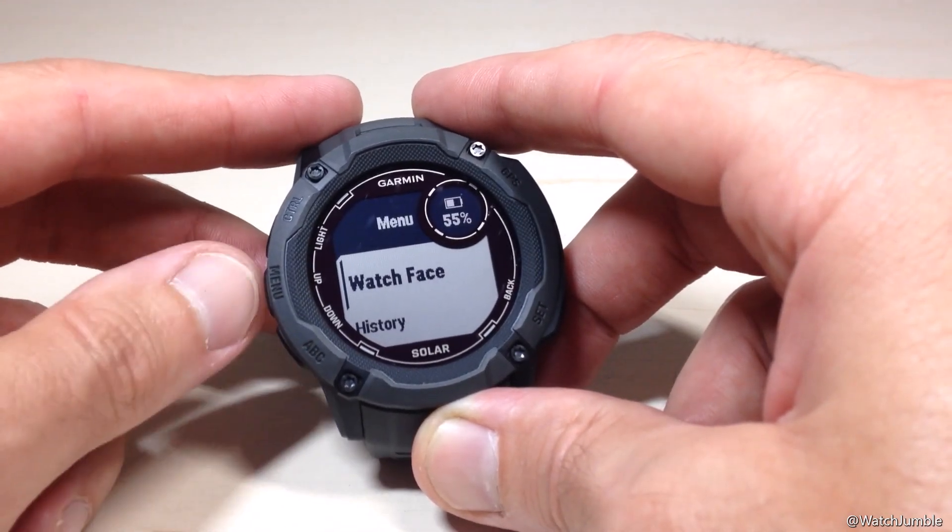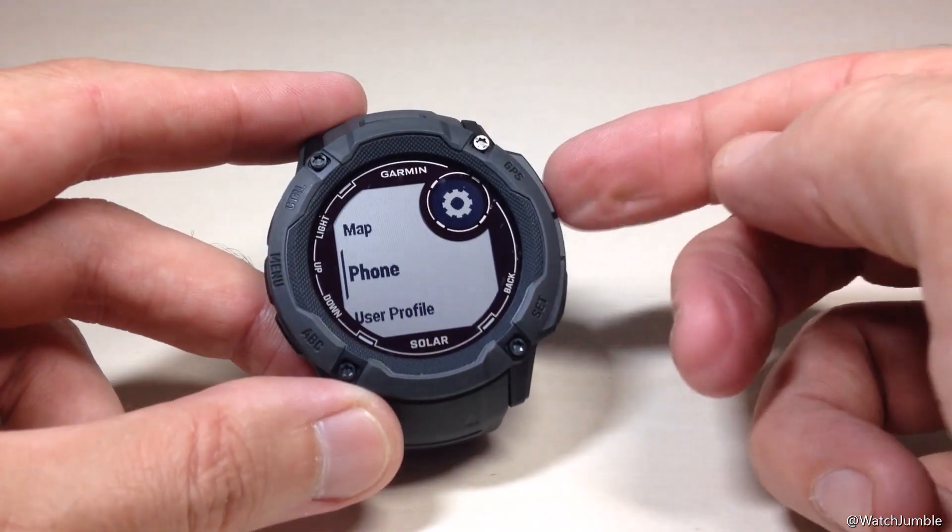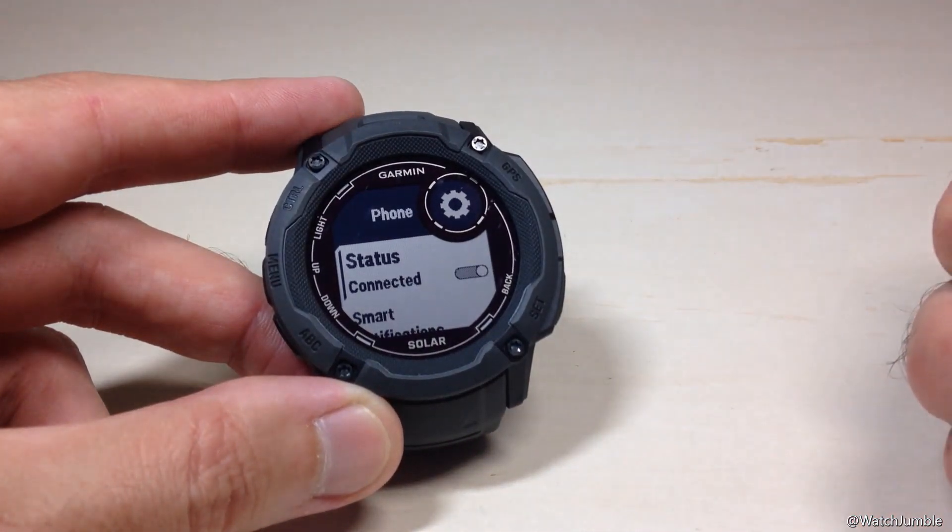Then we're going to use the up or down button — I prefer the down button. We're going to go all the way down to Phone, and press the GPS button to select Phone.